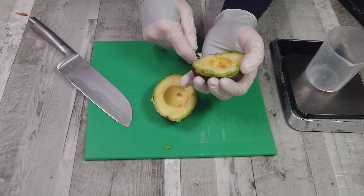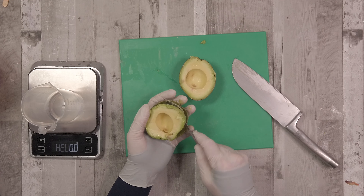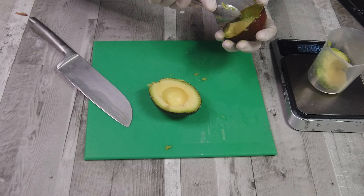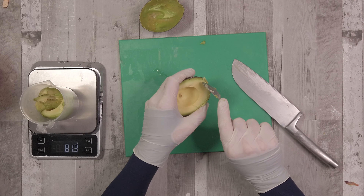This avocado is really nice and ripe. What we're going to do is scrape out all of the flesh, weigh it, and use what we call a water replacement. That just means the weight of the avocado we're using will balance out the amount of water we use within our lye.